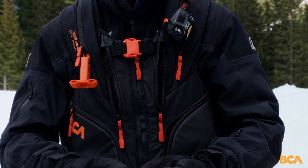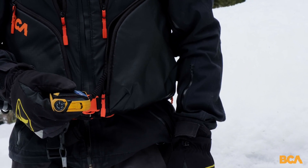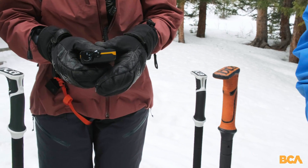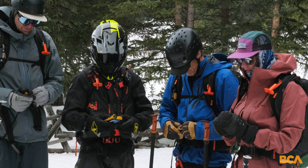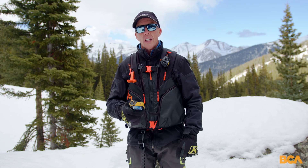The way we go through this is we'll have everybody in the group gathered together. Everybody switches to transmit and relays the battery strength that showed up on the screen. Then we have everybody go to search, so we now know that everybody knows how to put their transceiver in search.